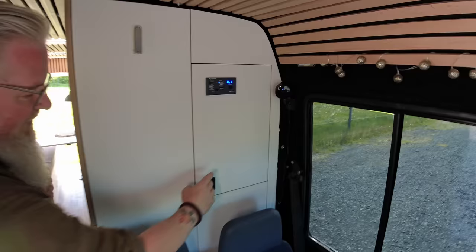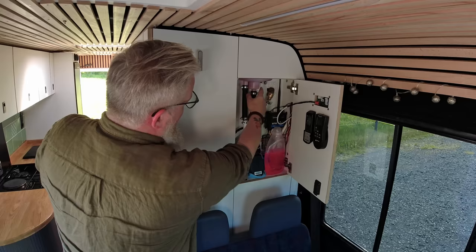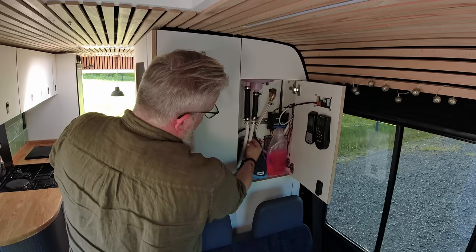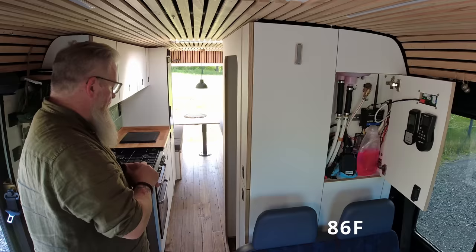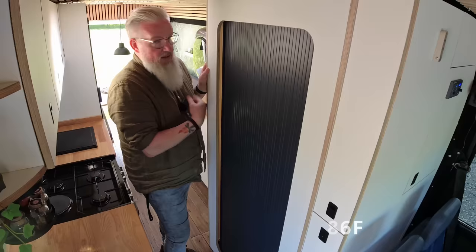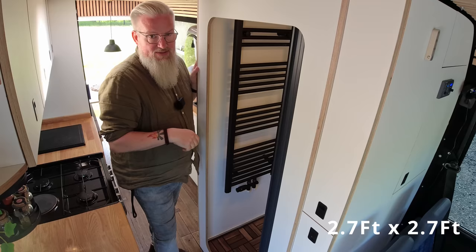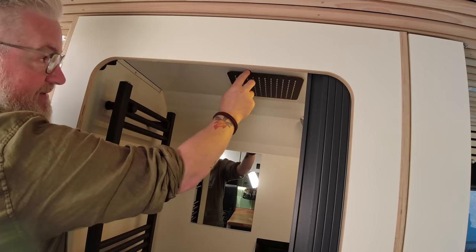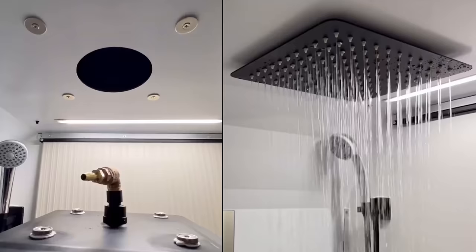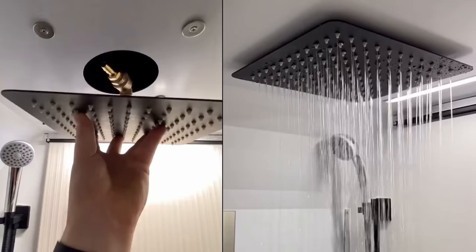The circuit goes up to the highest point and from here it goes into the back return of the floor heater, coming back at around 30 degrees — that's the turnaround of our heating system. Here we have our shower — it's 80 by 80 centimeters. We have the possibility to use a rain shower, which is easily fixed with magnets, so it's quite easy to clean if needed. And we also have the normal shower.